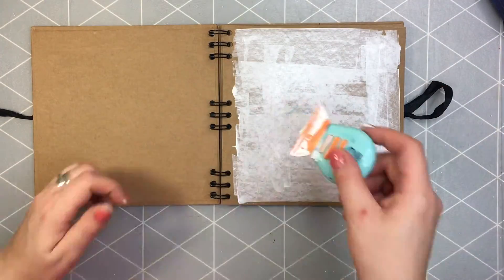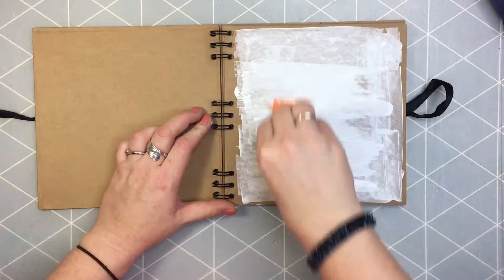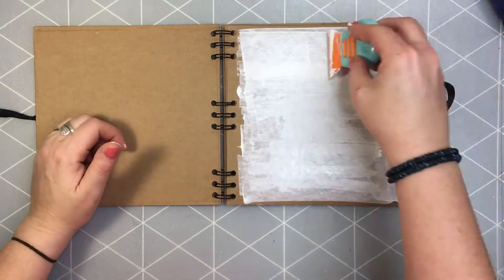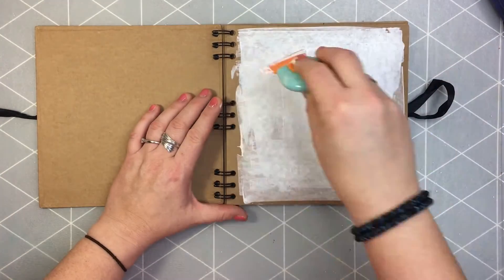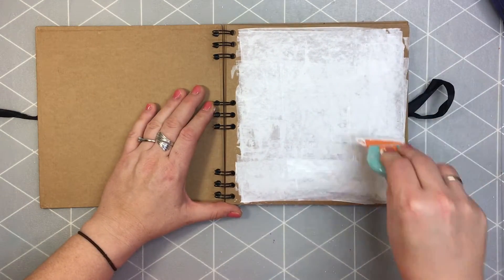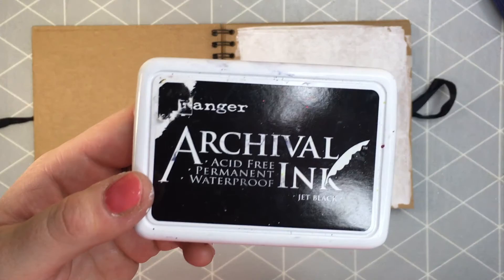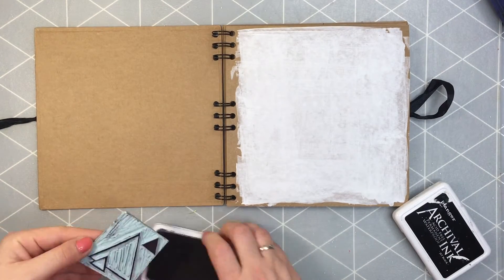I recently bought this journal. It's a craft paper journal. The pages are not very sturdy so I'm applying heavy gesso to it. I also don't know what kind of creations I can do on the craft paper itself, so I prefer to change the background a little and have it in white.